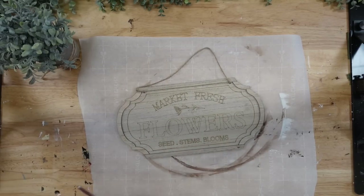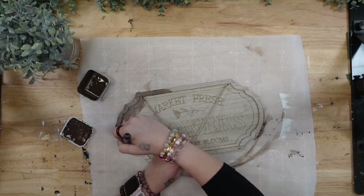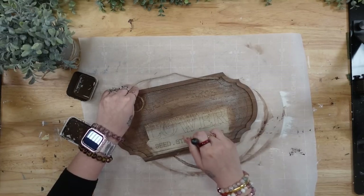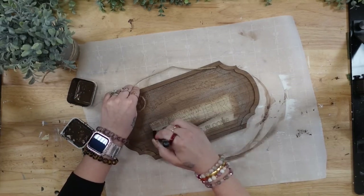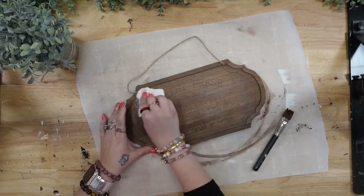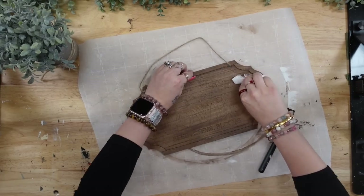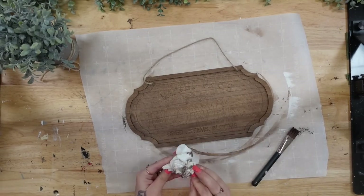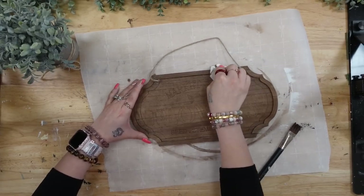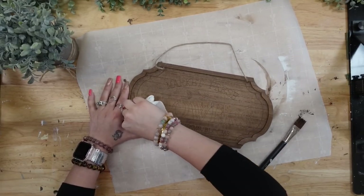For the next DIY, I take this Market Fresh flower sign from Dollar Tree. I was going to stain it with my Dixie Belle Voodoo Stain — y'all know it's my favorite. I am in no way affiliated with them; I just personally love this product so much I use it for everything. I stain it and wipe away the excess before blow drying it. My original plan was to then paint all of the little details and the wording with my white Waverly chalk paint.